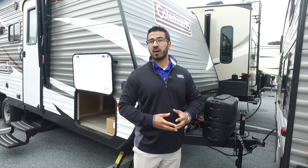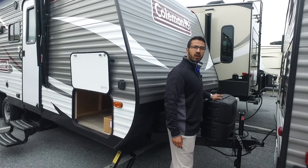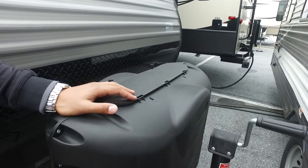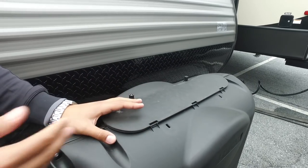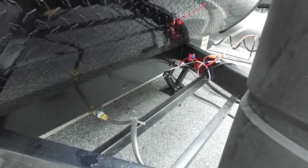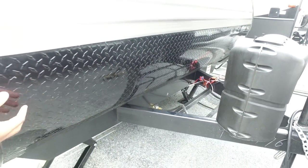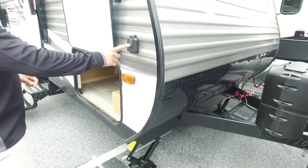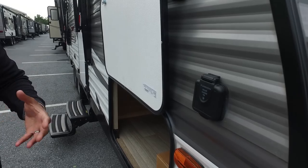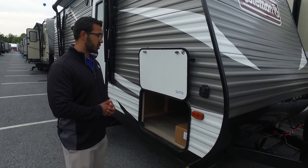Now that we've seen the inside, let's take a look at some of the outside features of the Coleman 215BH. Starting up front you have your two 20-pound propane tanks with a cover — just undo the two thumb screws to open it up and access the tanks. Right behind that you have rails for your battery, and coming up the front is black diamond plating which helps protect the front end from rocks and debris thrown up by your tow vehicle. This unit also has solar prep, so if you want to do some boondocking, just buy the portable panels, plug them in, and it will begin to trickle charge your battery.